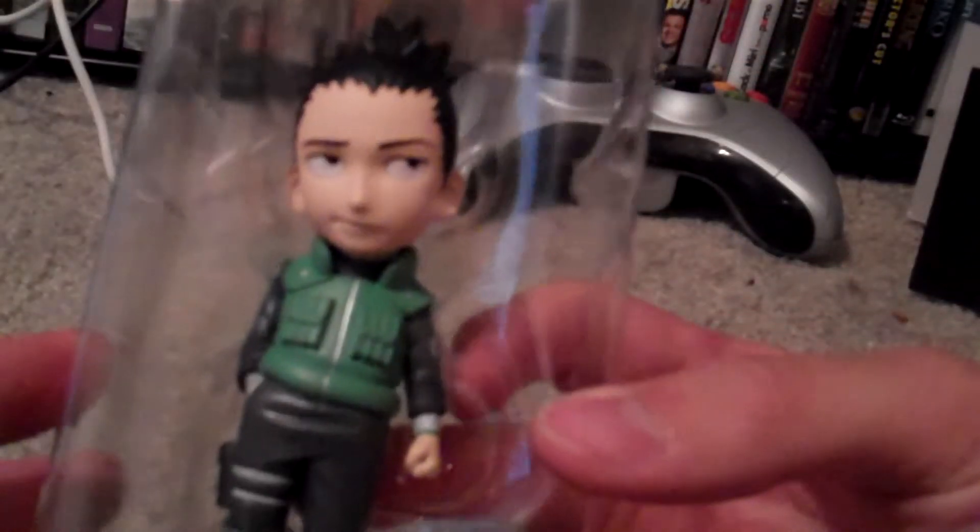Okay, it's one of those tight glued ones. Go ahead and bust it open. Oh, Shikamaru!